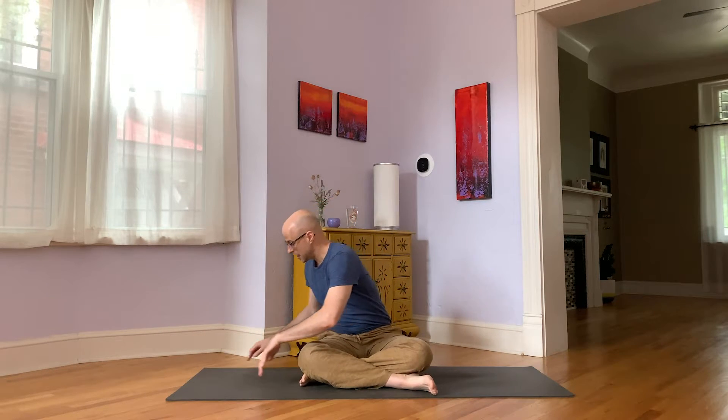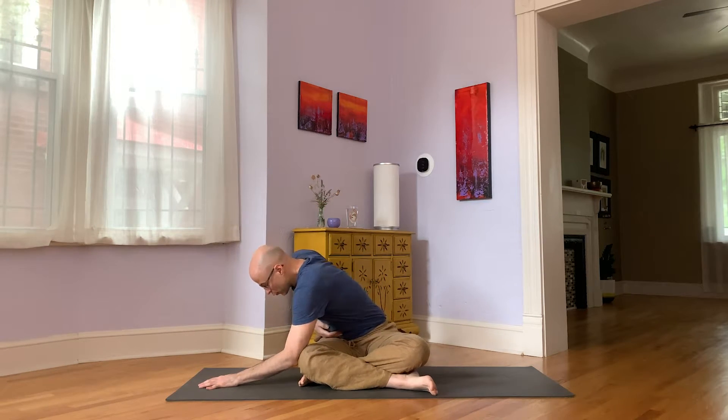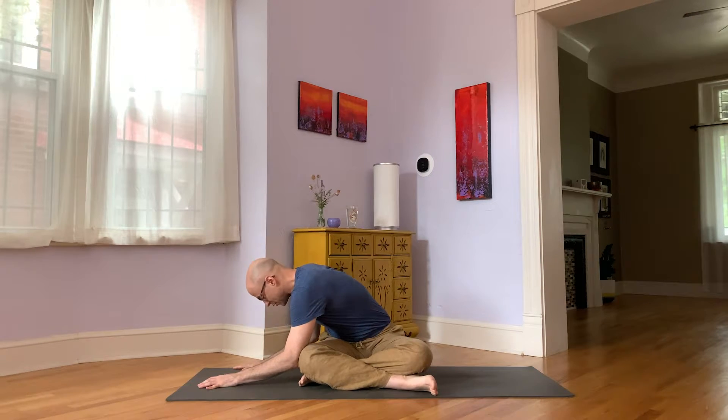Come up to seated. From here, roll your navel strongly to the left, and as you fold to the left, press your right sitting bone down. Breathe into the stretch on the right side. In addition to the stretch on your right torso, you can also move your head around. If you were taking circles in one direction on the first side, you can go in the opposite direction on this side, or feel free to switch it up.